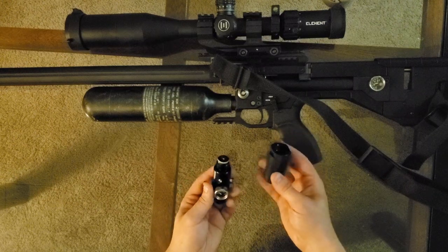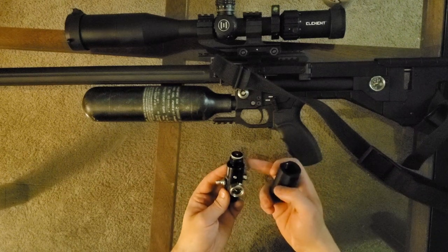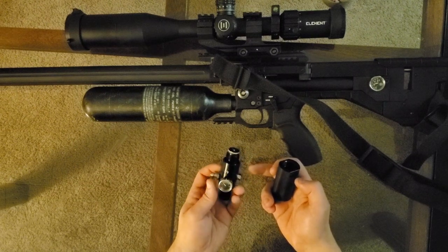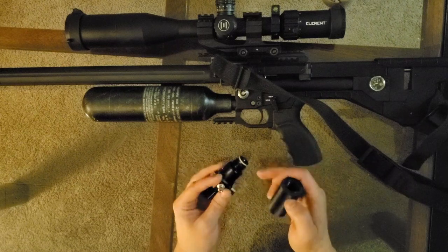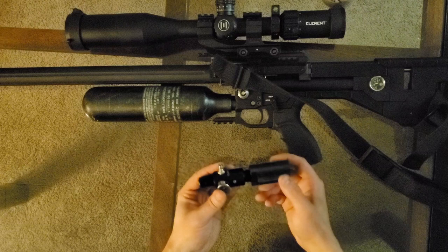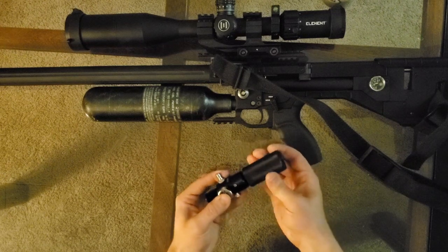Next thing you're going to need is an adapter. We've already taken this bonnet off and taken the piston out, inspected it, and put a lot of silicone lube on the o-ring surfaces, so it is ready to go. Then you're just going to need this adapter — I've already greased the o-ring up here a little bit with some silicone grease — and we'll simply screw this in to this paintball-style adapter.